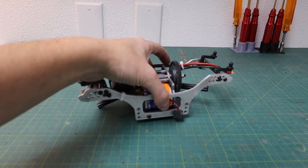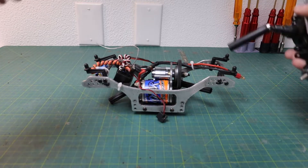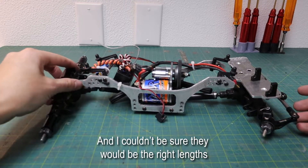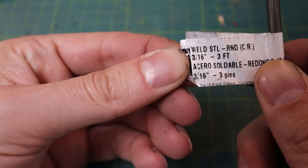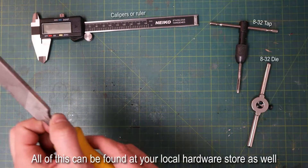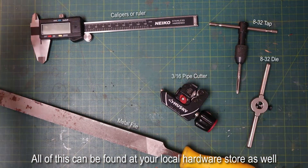When working on my AX10 crawler I really needed a set of links, and what I was finding online was a little bit more money than I wanted to pay. I figured I would just make them myself using some 3/16-inch steel rod, and with just a few minor tools anyone can do it themselves. Honestly it really wasn't nearly as complicated or difficult as I was expecting.